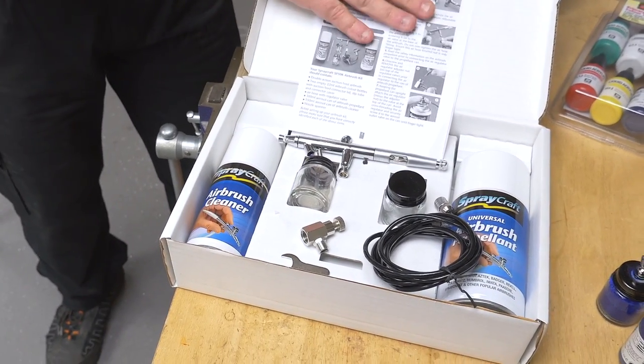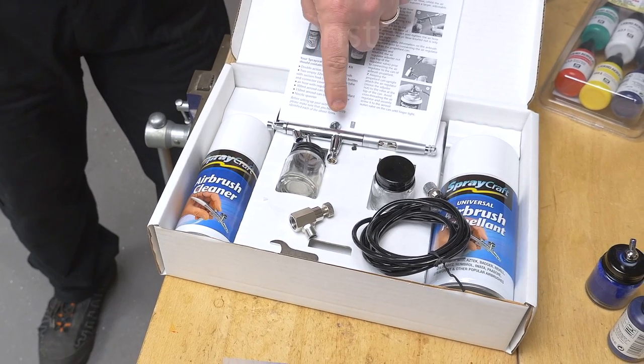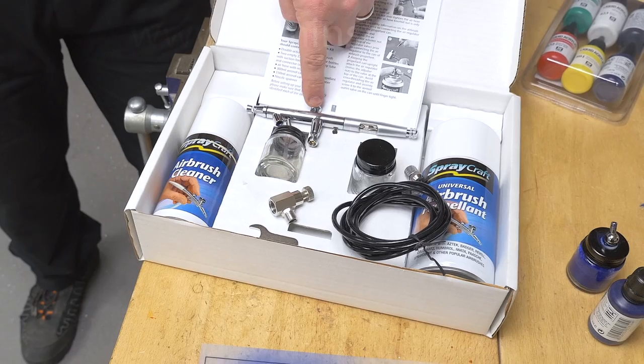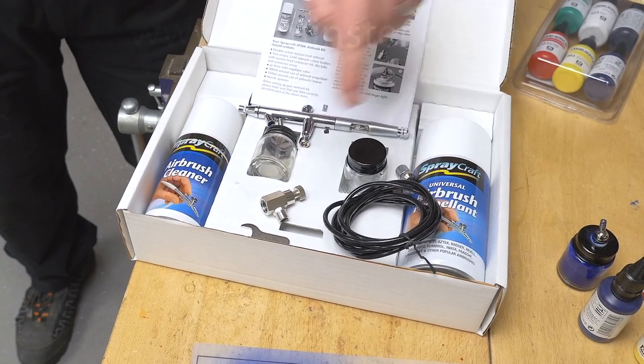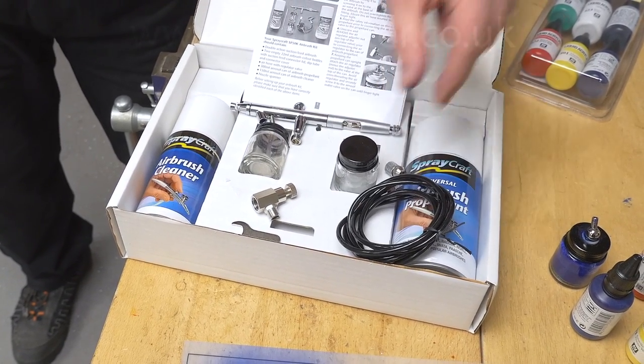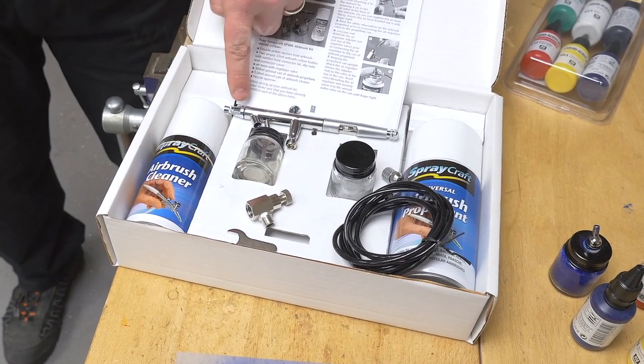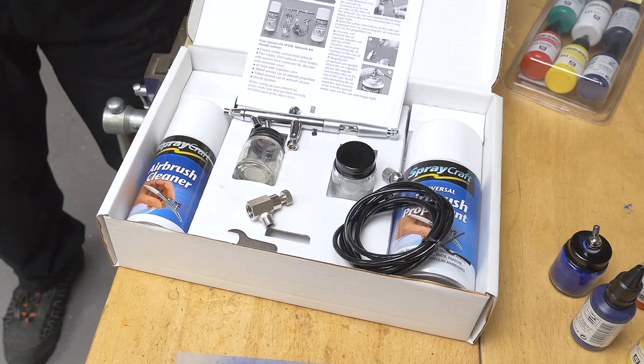The box contains the instructions firstly. We've got our airbrush, and this one's a dual action airbrush which I'll explain the uses of in a moment. We've got our propellant, we've got our regulator here, we've got the air delivery tube, storage jar, delivery jar, and your small spanner for undoing the nibs as well as your airbrush cleaner.